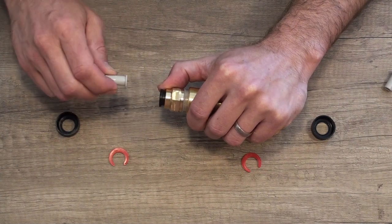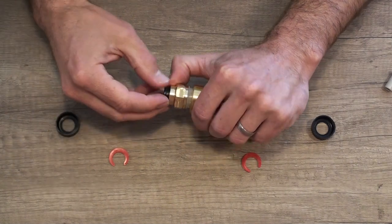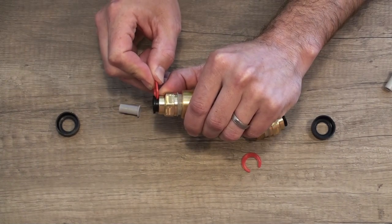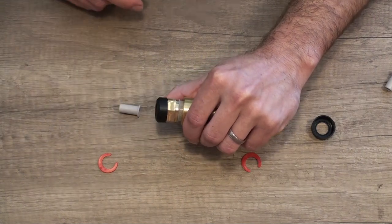Push it all the way until it clicks and give it a push and pull twice to keep the resistance there. There's a little C clip that clicks over the top — you want that one nice and firm — and then finally there's a plastic cap that goes over the top to keep it all nice and neat.